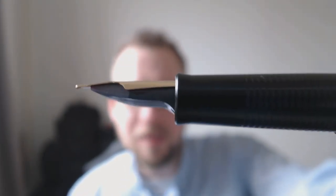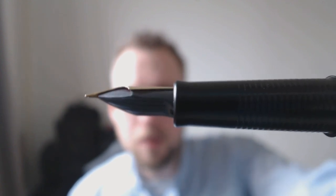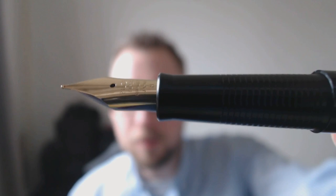The nib is, I'm pretty certain, interchangeable with pens like the Plumix, the Penman Chip, the Prera, etc. — I think. I haven't tried it, but looking at the shape of the nib, I think it's one of those nibs. But I could be wrong, so please don't take my word for it.